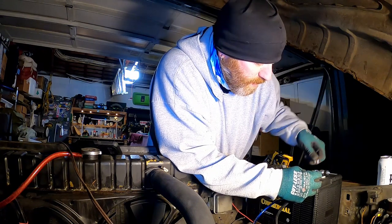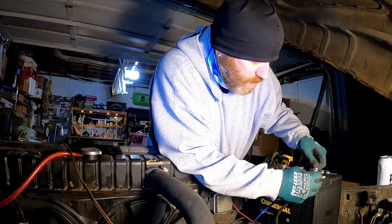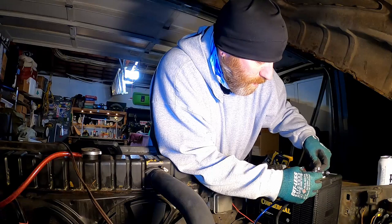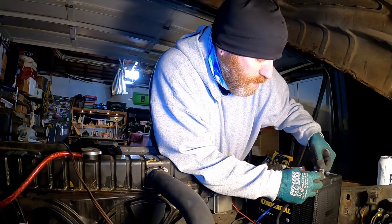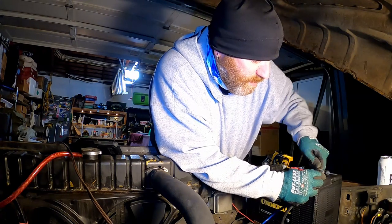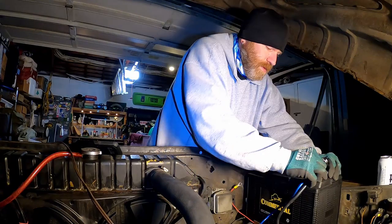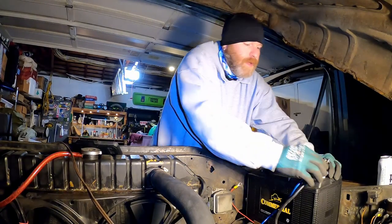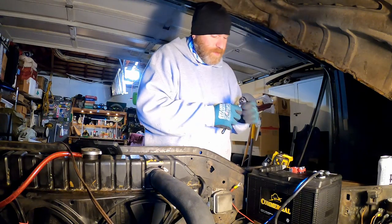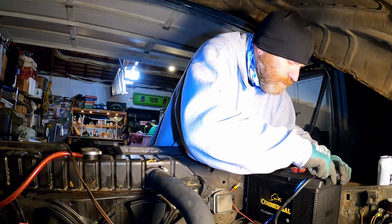Another thing coming up — I got some new H4 LEDs that we're going to put in. I'm really excited about that, I bought them a while ago. I've just been waiting to get this electrical taken care of. I didn't want to mess with the lighting or anything else until I knew exactly what I was dealing with here.